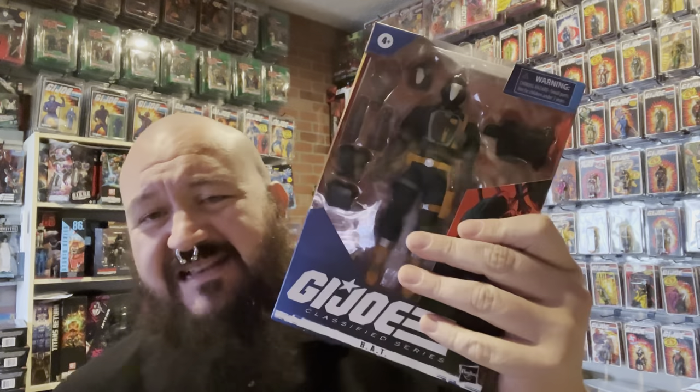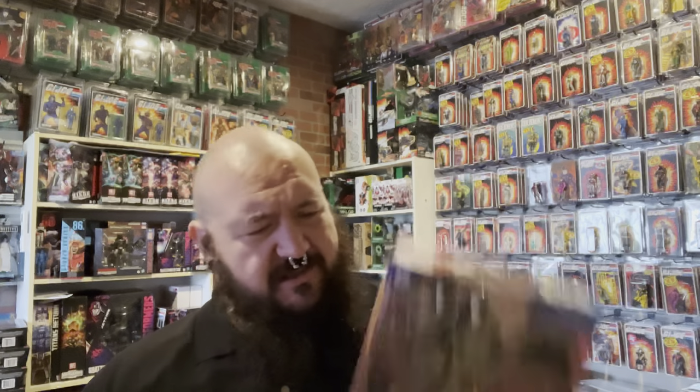Thanks for tuning in to Action Media Reviews. I have here a classified bat. We've already made a video on the classified bat, but let me talk to you about one of the things I love about all of this GI Joe stuff — that's the third-party custom, the fandom, the things that are created by the fans of GI Joe.